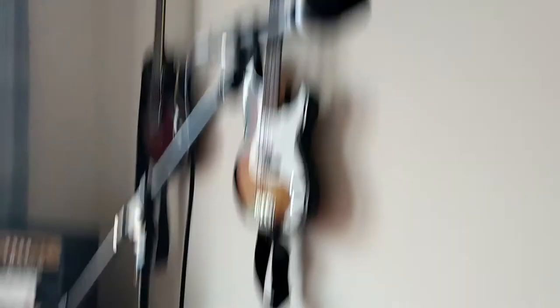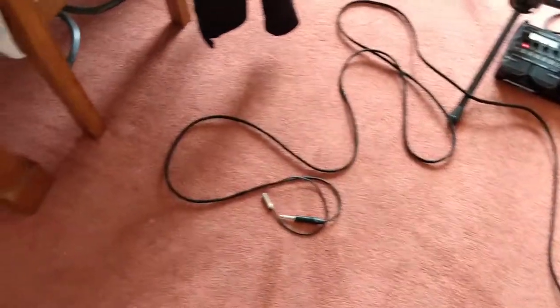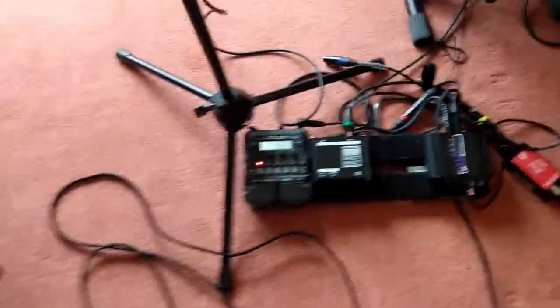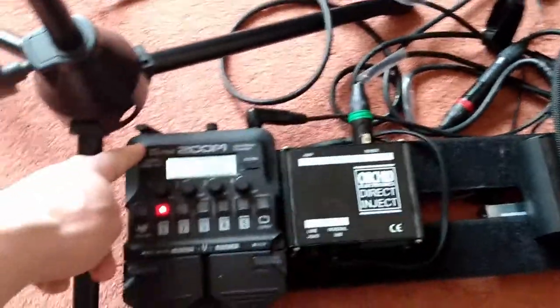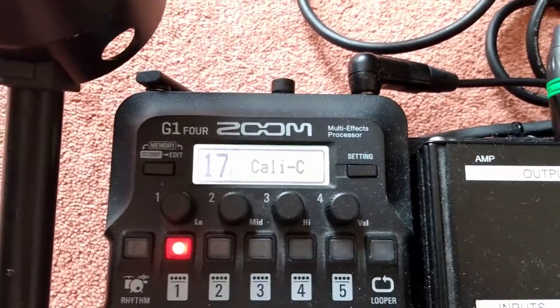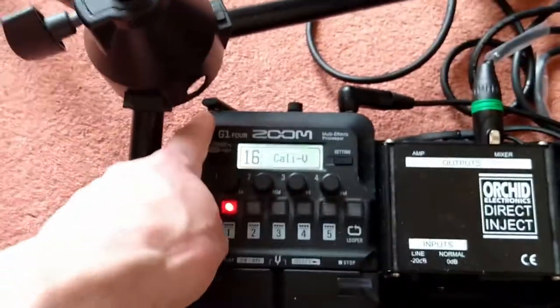So as you've seen, I have a mic and I have my pedal board. This is my guitar cable — it carries guitar and IEMs. The signal path is: guitar goes into the guitar jack, runs down this cable, and plugs into my Zoom multi-effects which does all my sounds. I'm currently playing Californication — that's the chorus, that's the verse.